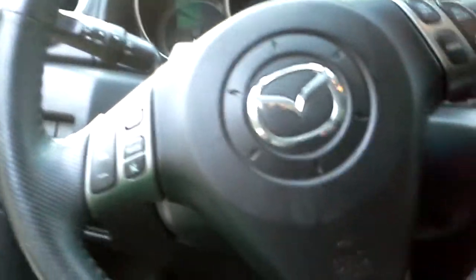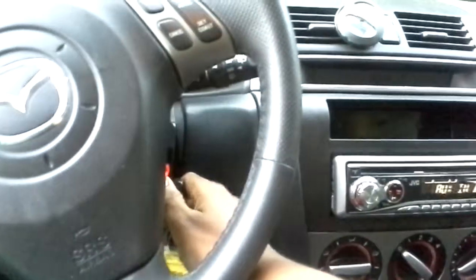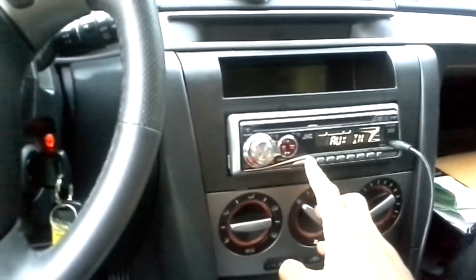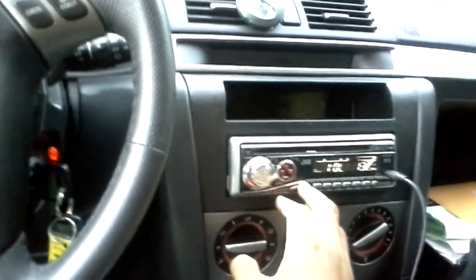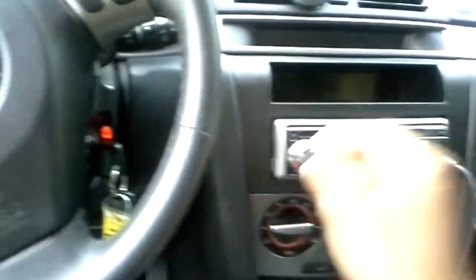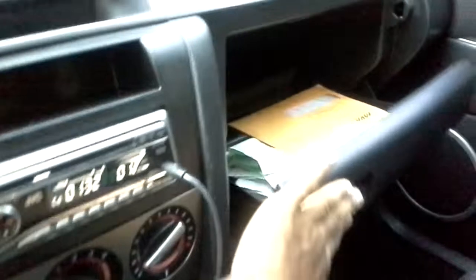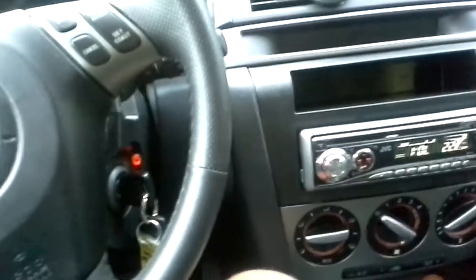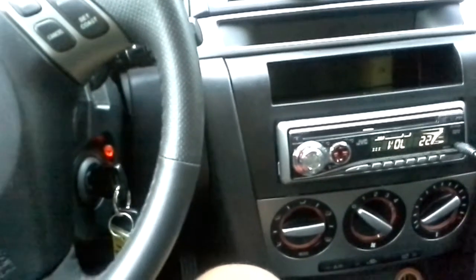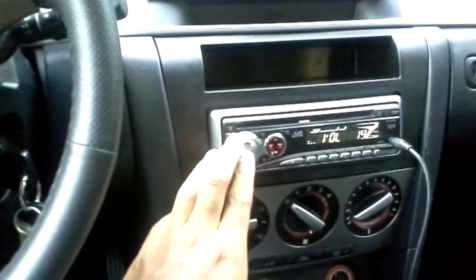Let me turn it on real quick. Yeah, CD — radio sounds bad, let me close the door. That's annoying. It's a little bit louder with this deck.